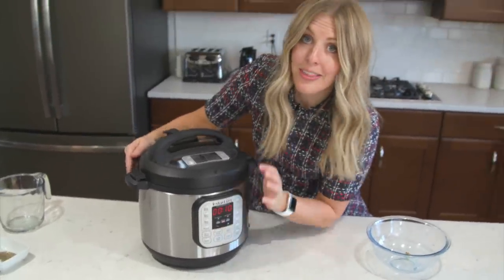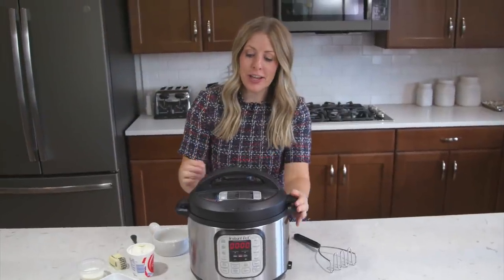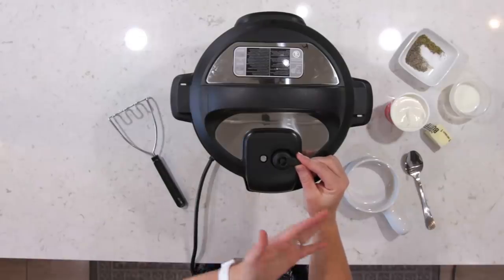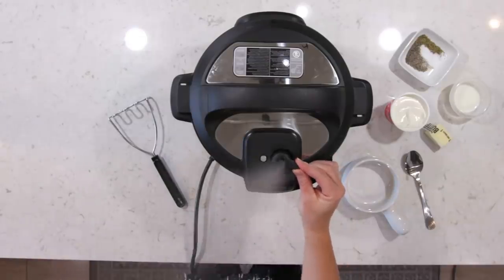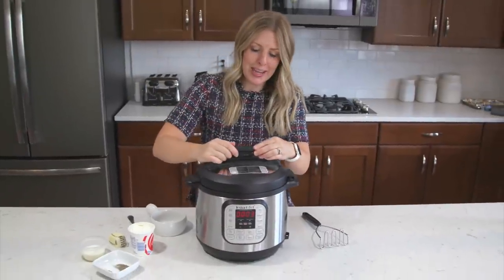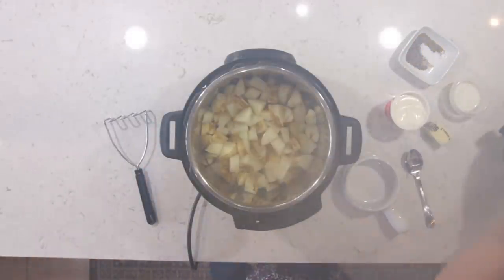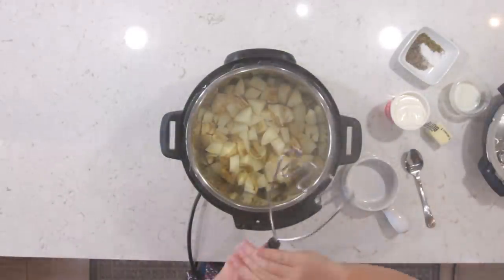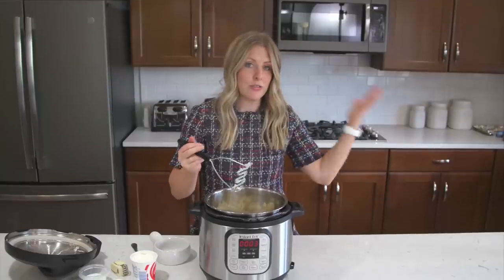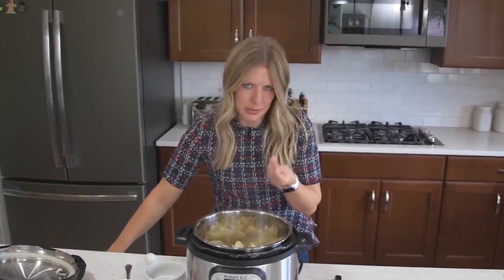Set the timer, then you can just walk away. As soon as the timer is done, push the little knob to venting because you want all the pressure out of the Instant Pot. Once all the pressure is out, you can safely open your lid. The potatoes are all cooked through. There is a little bit of water on the bottom, so go ahead and drain the water — I'm going to drain mine because I don't want liquidy mashed potatoes.